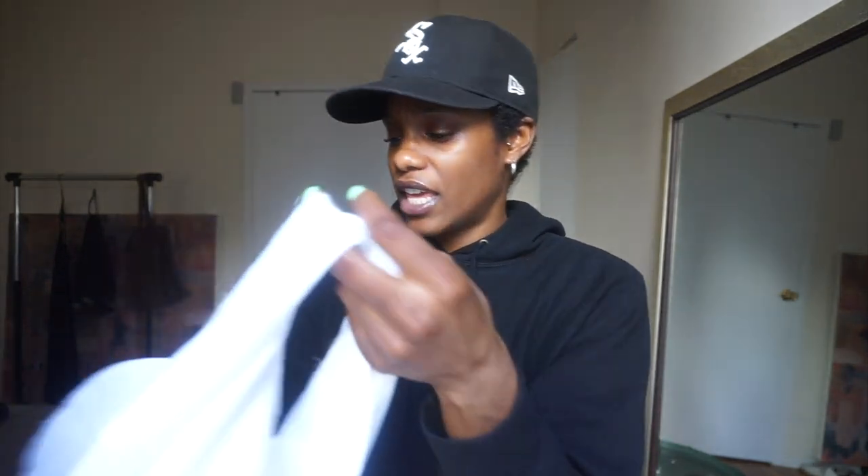I love that at Margiela they give you these little bags. The sales associate gave me a paper bag and I was like, do you guys have the cloth bags? And he was like, yeah, let me get you a cloth bag. I'm like, get a cloth bag — you know I want that cloth bag.